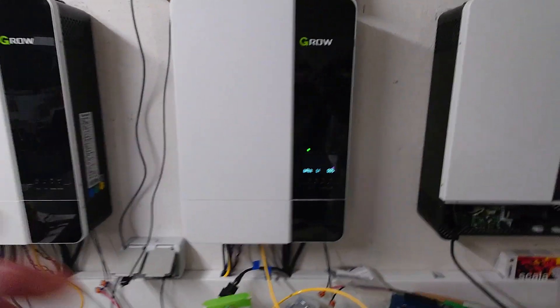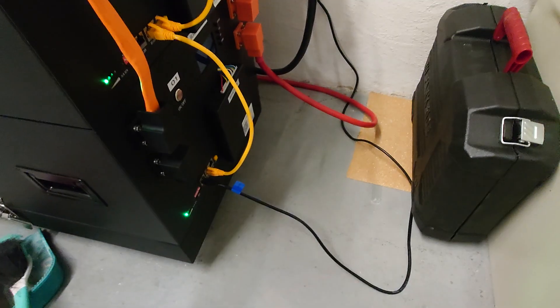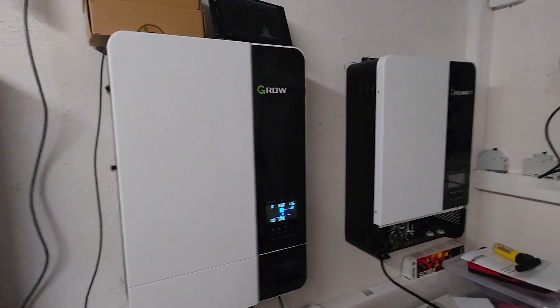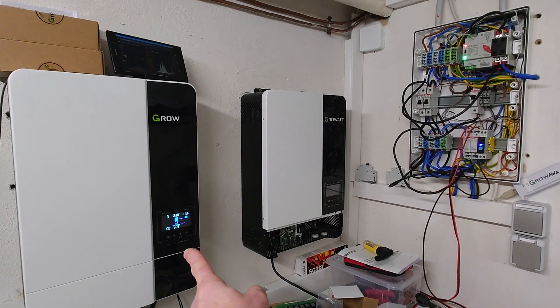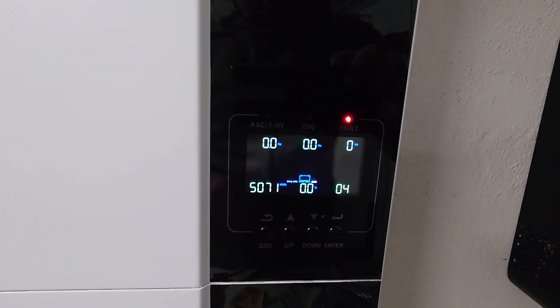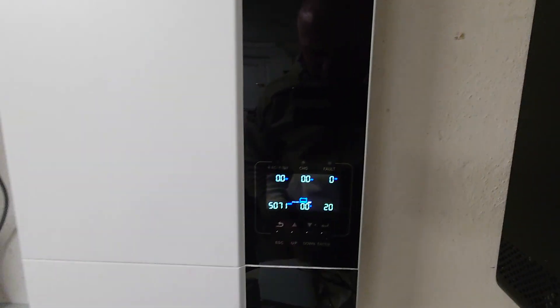I'll show you right now what happens if you disconnect the communication between the battery and the inverter. I can disconnect it from the CANBUS of my battery or from down here. The inverter will still work for around 30 seconds — look at the transfer switch — and then we will go to an error state, because the inverter tries to get the connection to the battery. Right now it's showing fault error 20 and error 4.